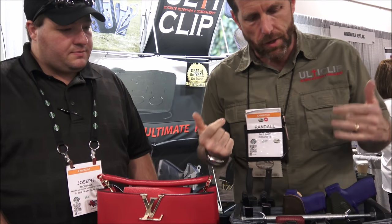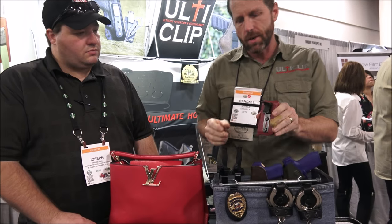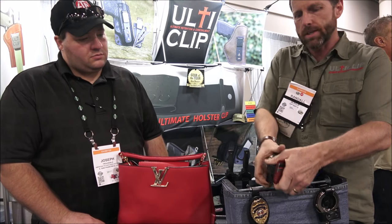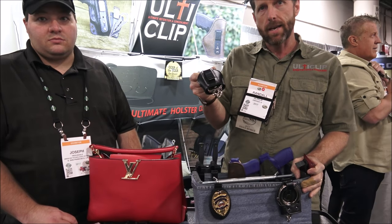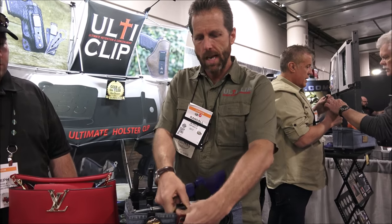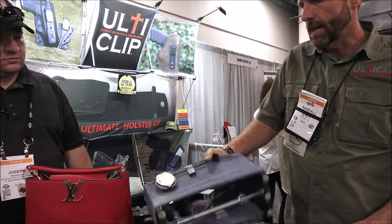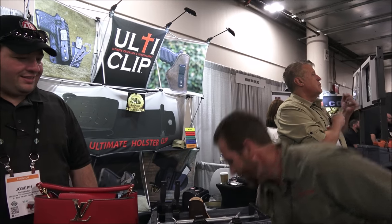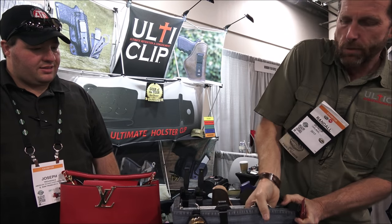Tell me about the clip on the back of it, because that's another interesting part to me. The UltiClip is designed to clamp onto your material versus a traditional clip, much like the one found on this handcuff case. If you put this on your jeans anywhere you don't have a belt, it pulls off that easy. With our clip, I'll take the same product, drop it on these jeans, clamp it down, and you get this type of retention. The clip didn't come off.